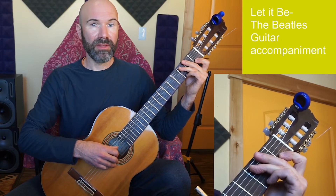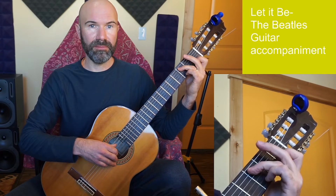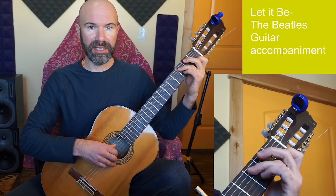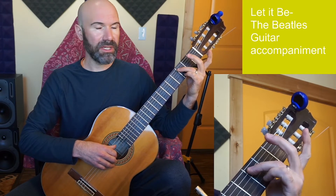In the link in the video description there'll be a link to sheet music for this, in notation and tablature. I'll play through the basic progression for you.